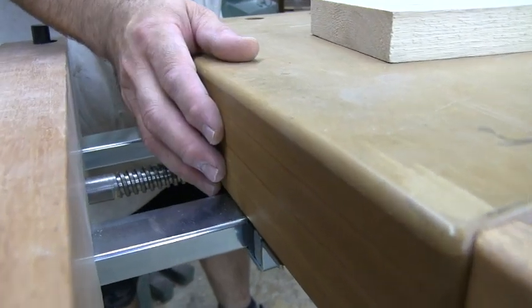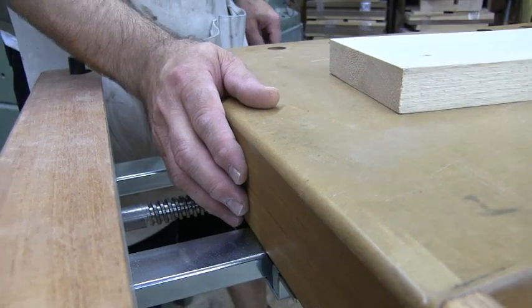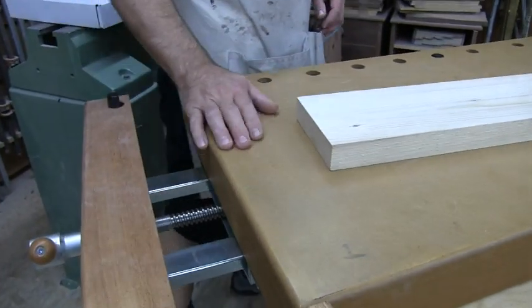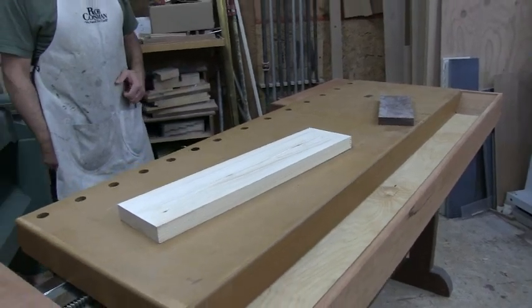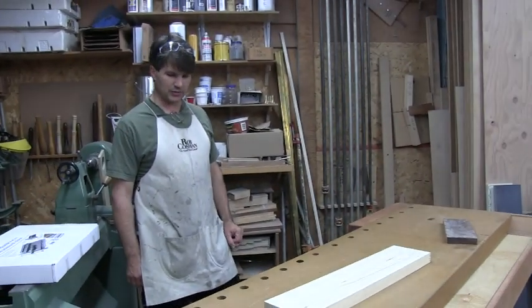I also saturated the top with several coats of tung oil to keep glue from sticking to it. We've been using this bench for two or three years and it doesn't look any worse for the wear.